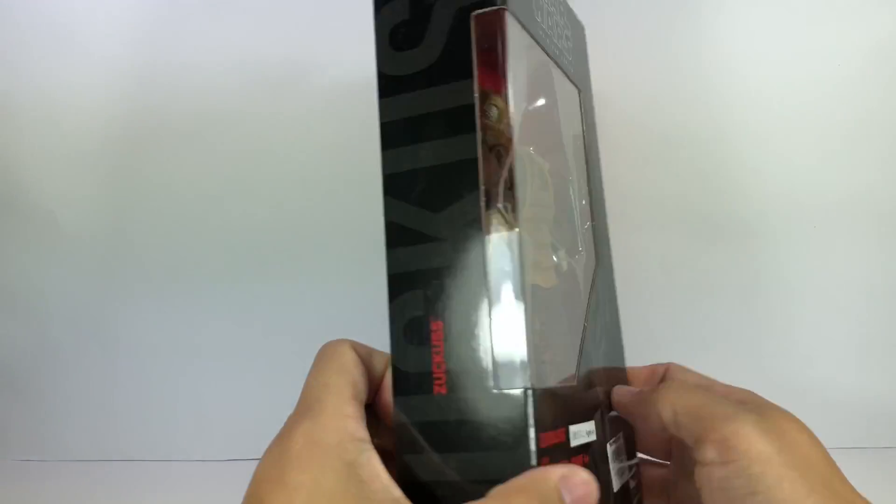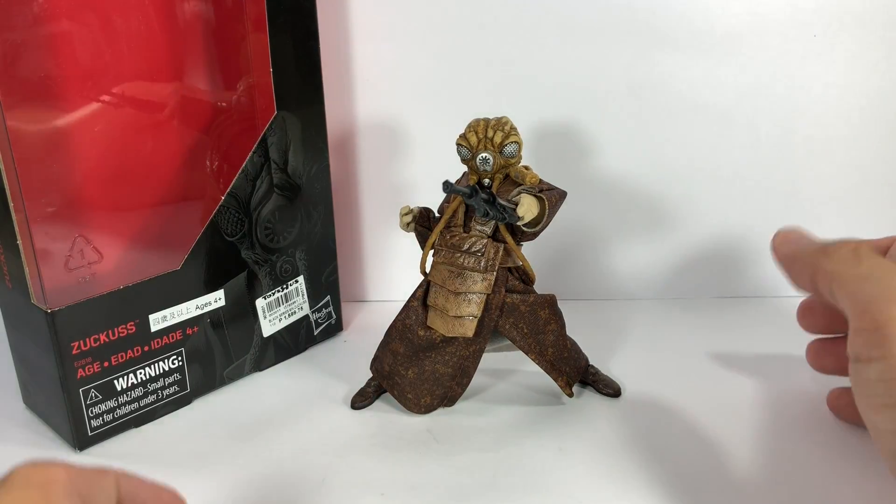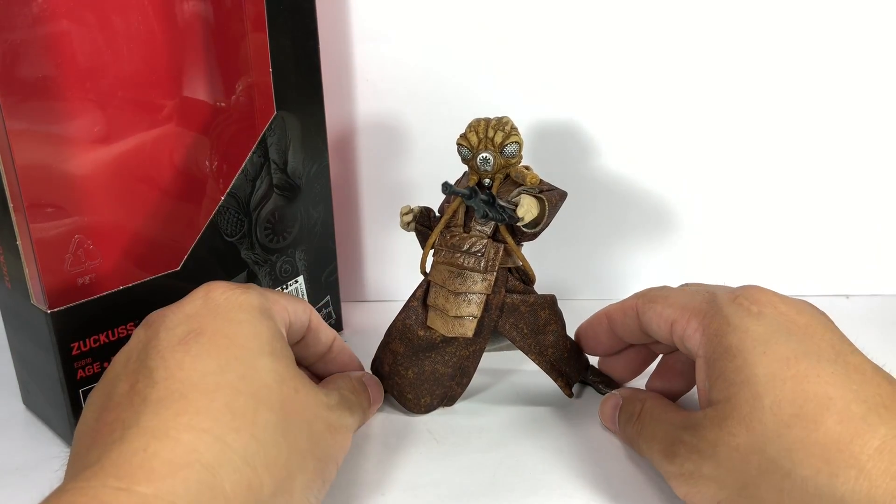Yeah, I know right. Here it is, and here he is out of packaging, and boy does he look so impressive.